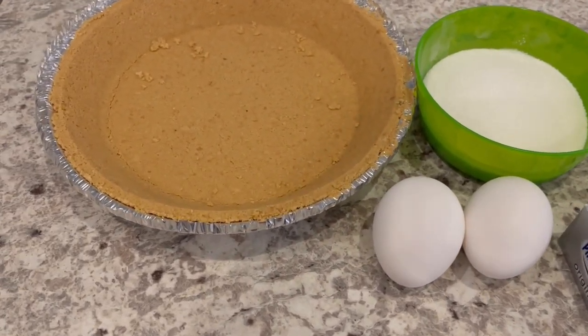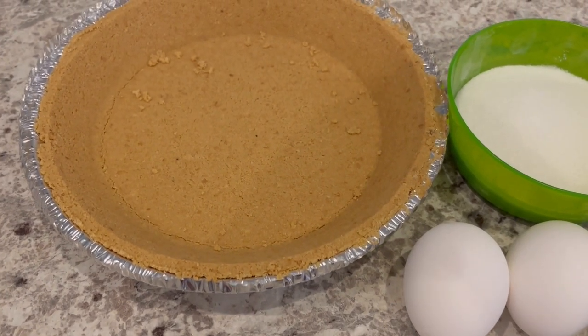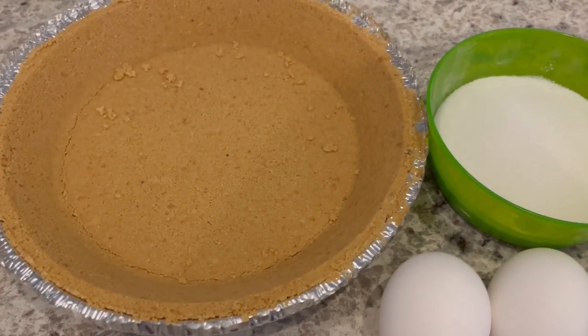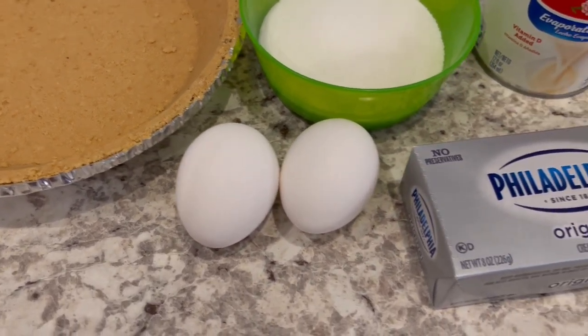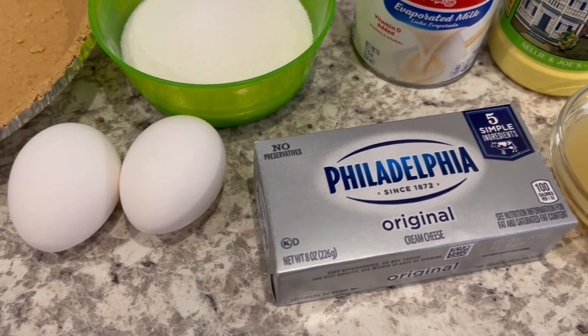You are going to need a graham cracker crust — I am using store-bought, but if you want to make your own, that's just fine. Some sugar, a couple of eggs at room temperature, and softened cream cheese, and mine is at room temperature.